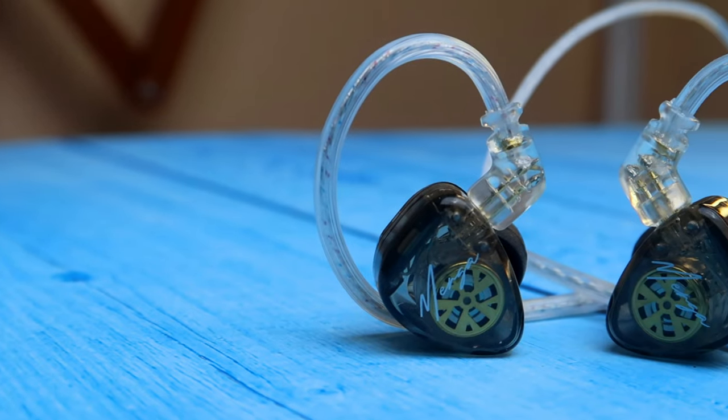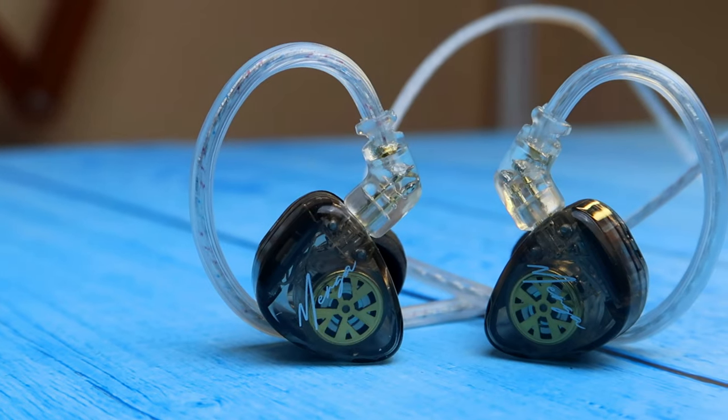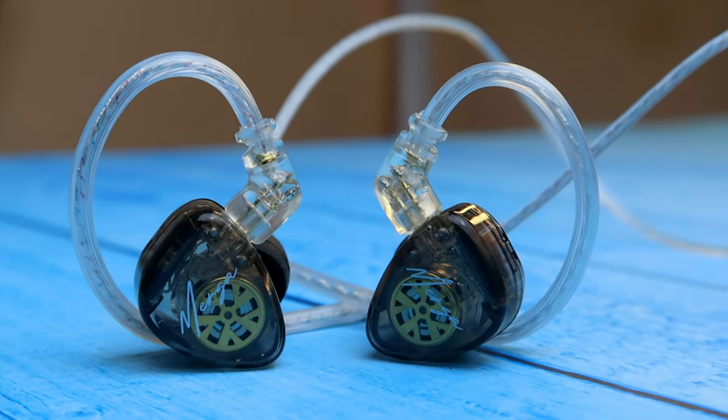In terms of frequency response, it has a wide range — every frequency in a song you can easily perceive. The overall volume level is higher compared to traditional earphones, though when compared to other KZ products, the KZ Merga IEM's overall volume is not extremely high.